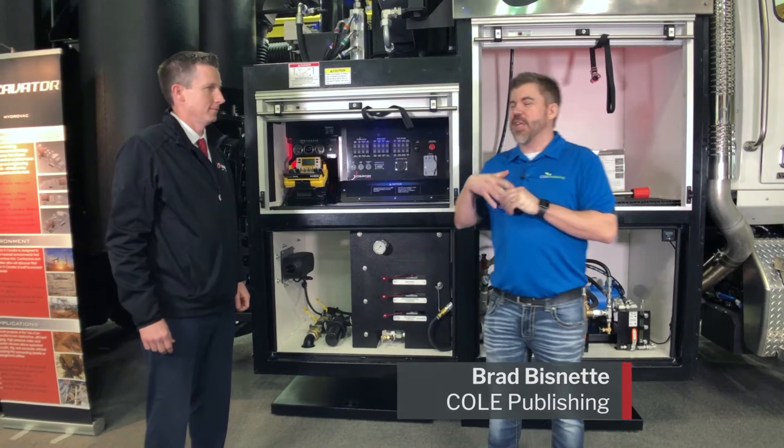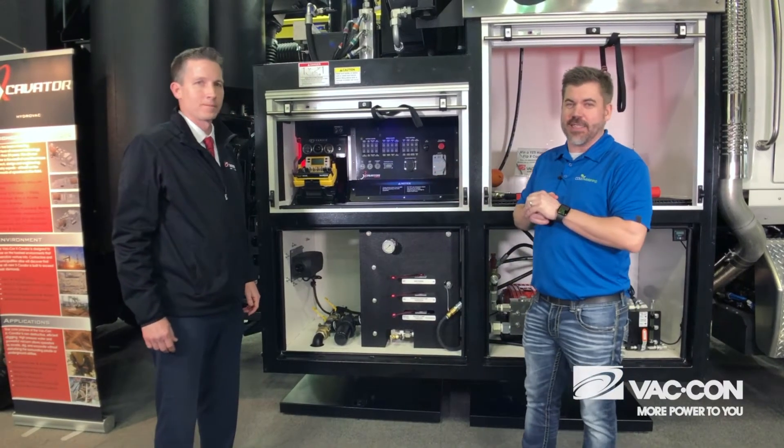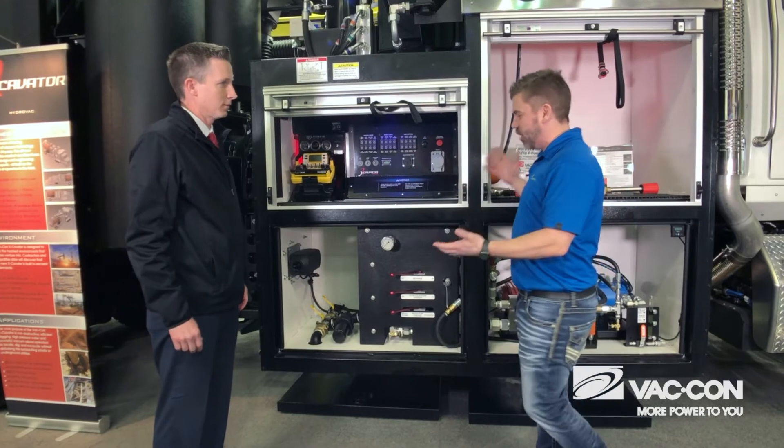Brad Visnett here at Coal Publishing, chatting with Bryce from VATCON in front of the all-new, completely redesigned excavator. Specifically, we're standing in front of this new, reorganized operator station. Bryce, what did you guys do here?